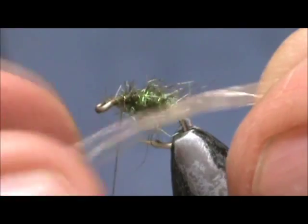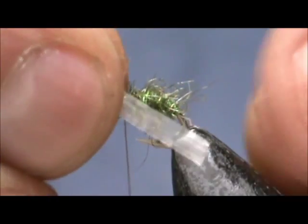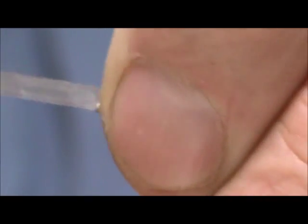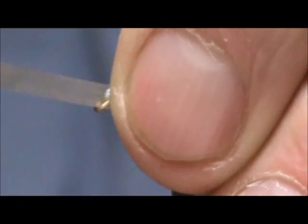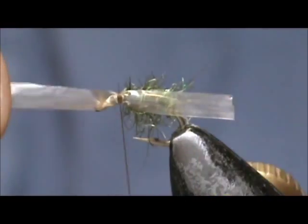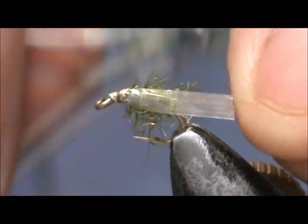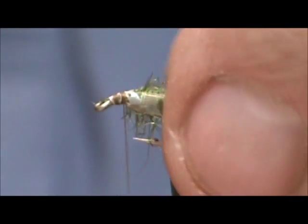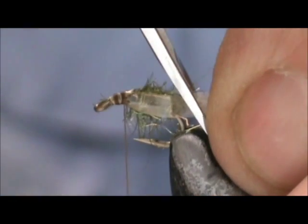Now I have a piece of tan Swiss straw and I took it apart until I have two sheets. I am going to tie it on the side — this is going to help represent the air bubble. It slid around on me a bit. You can see right through that. I am going to bring this over and tie it in on this side. Then I will take my scissors and cut it at an angle just behind the body.